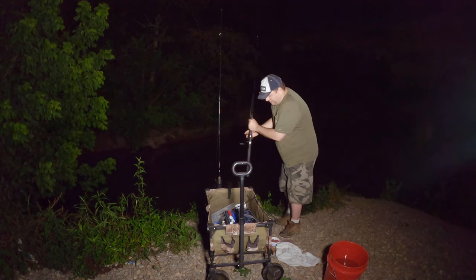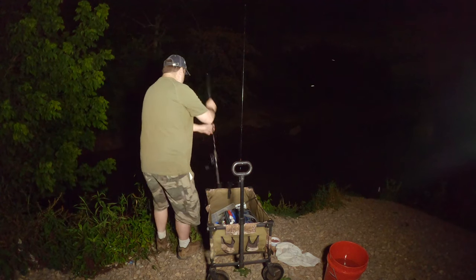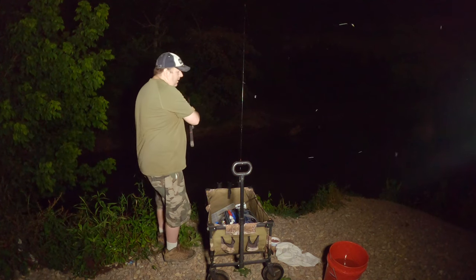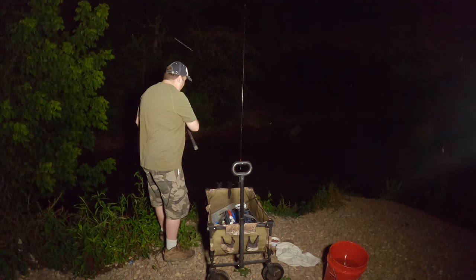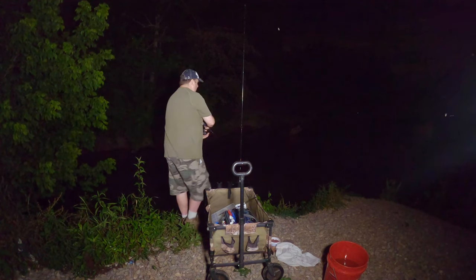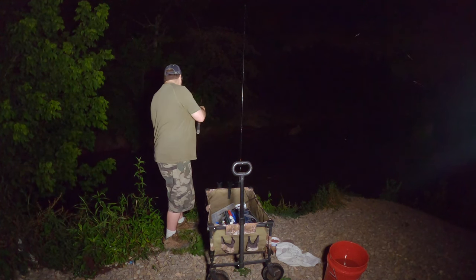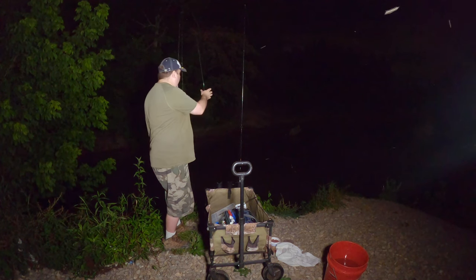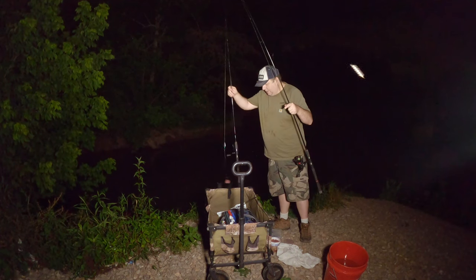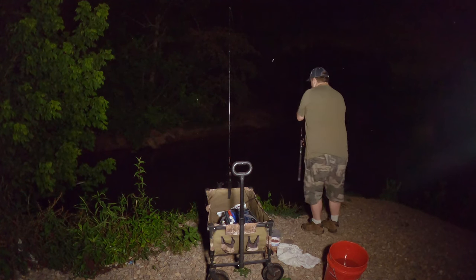That is definitely a bigger piece of liver there. Let's check this other rod — there's a snag down there. Well, there's the first snag of the night. There's a big tree down there and there goes another hook. Let's see if I can avoid that tree.